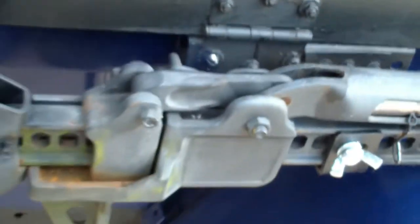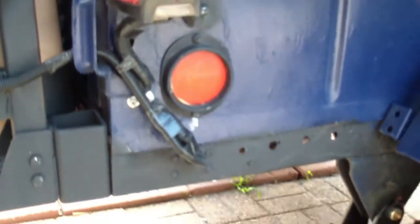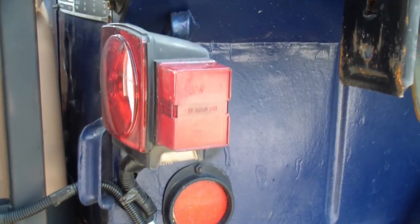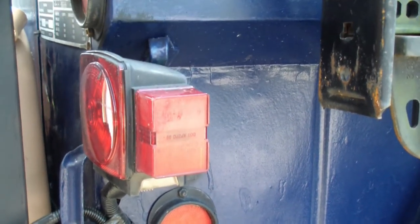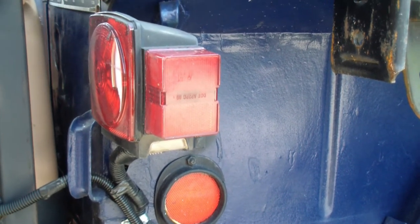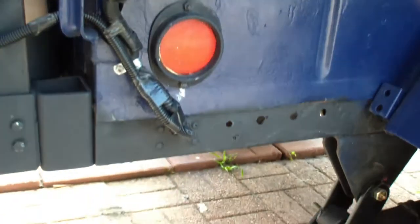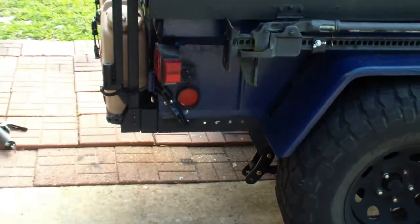I've relocated and replaced the tail lights. They were originally mounted lower for military use. I put on waterproof submersible trailer lights and remounted them higher up. The reason I did that is because on the other side where the license plate goes, I needed room to mount the license plate and still give me the clearance needed for the trailer overall.